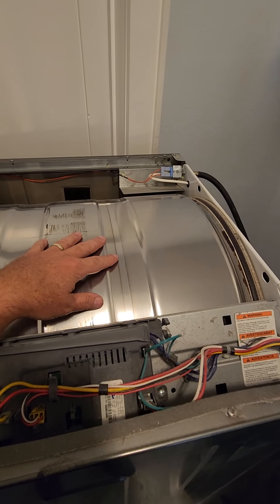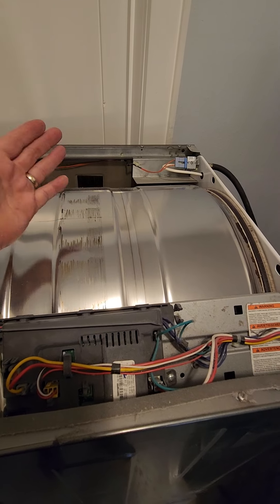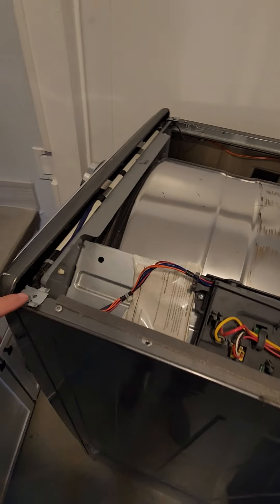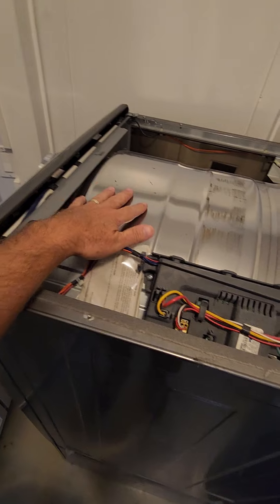First thing I noticed after taking it off is I could just tell it's missing a belt. I believe there's a belt here — that's what makes the drum spin — so we'll dig into that further.